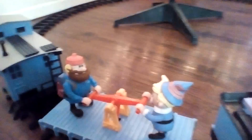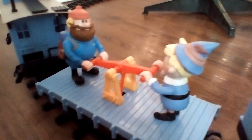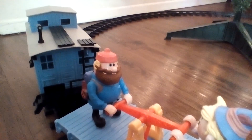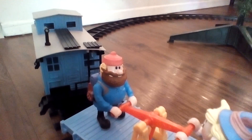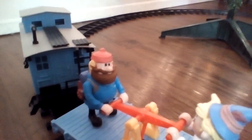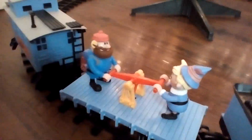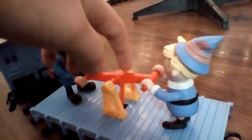Moving on to the next car, we have this hand car with — I can't remember his name — Yukon Cornelius and Hermie the Elf. And while the train is moving, the hand car will go like this.